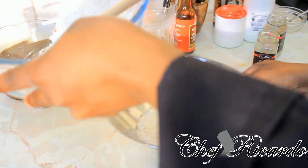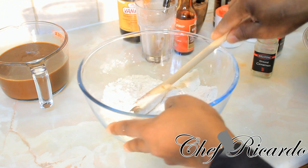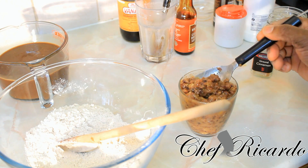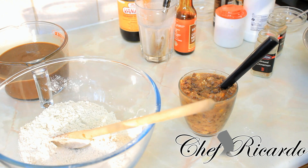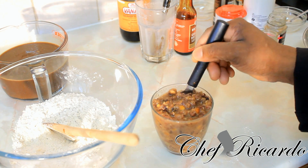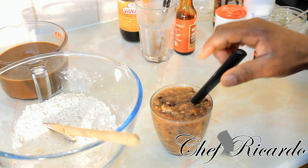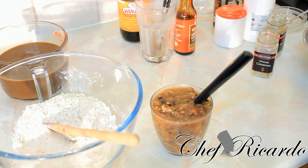We're going to use half of the flour first. Earlier I was soaking some fruits for roughly two hours, then I blended them — but not too fine, just half blended. I'm using one cup of blended fruits. You can buy the mixed fruits from the supermarket; they contain mixed peel, raisins, and many different fruits. That's what I'm using, or you can use your own kind of fruits.